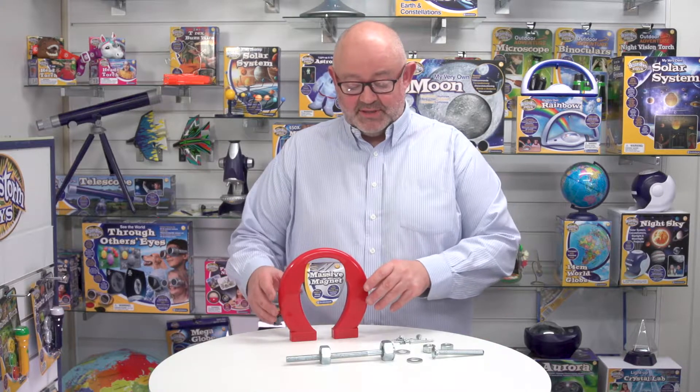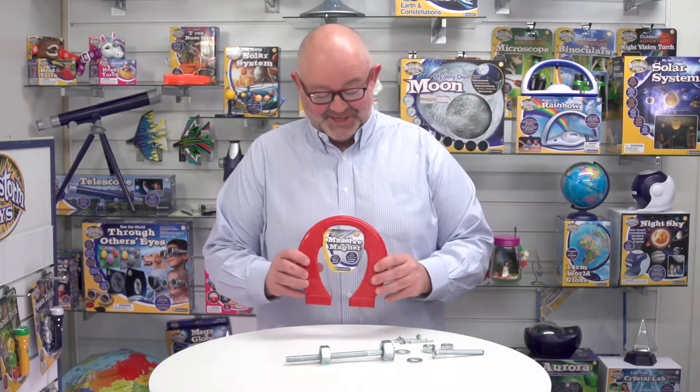This is Massive Magnet from Brainstone Toys. So why do we call it Massive Magnet, Debra? It's massive! That's right, it's massive, and as you can see even in my hand it's quite a big magnetic piece.